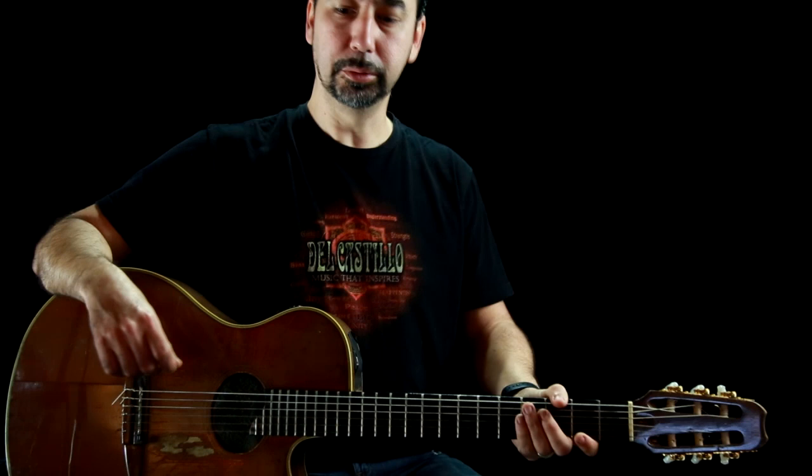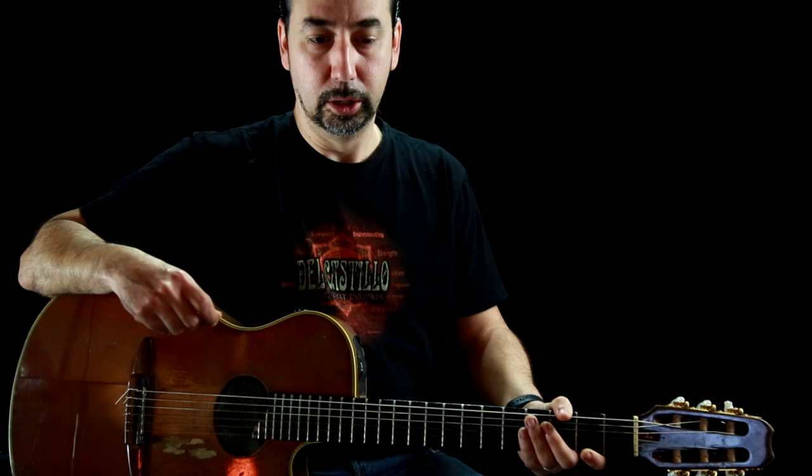Hey, how's it going? Mark Del Castillo here from the band Del Castillo. Today I wanted to show you some of my favorite scales. I've been getting questions on Facebook asking about what scales I like to use, so I'm just going to give you a couple of scales that I tend to use quite often in my soloing. Let's get down to it — just a quick video.